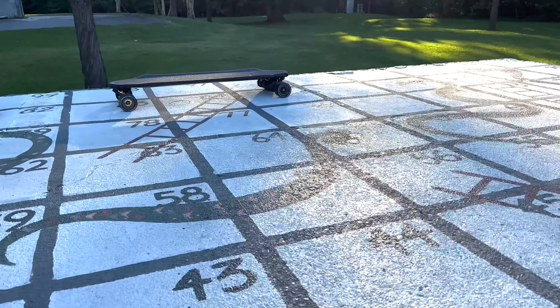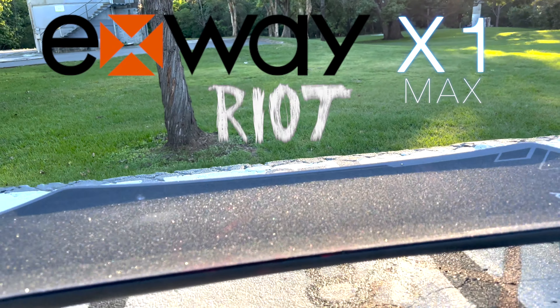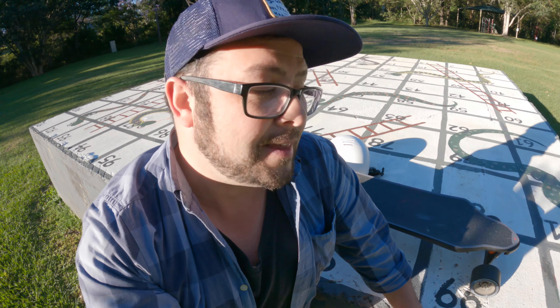So I got my hands on another electric skateboard, the Exway X1 Max Riot. On this video, I'm not here to give you a thorough review on every single thing about this, but I would like to highlight some key features that I think are really awesome and then also tell you how it is to ride.